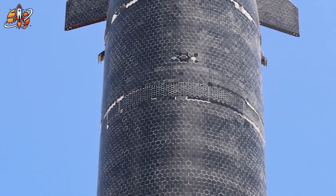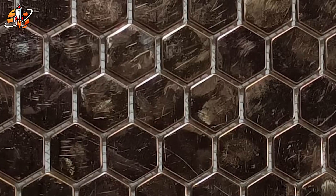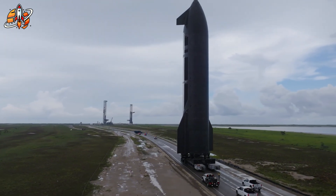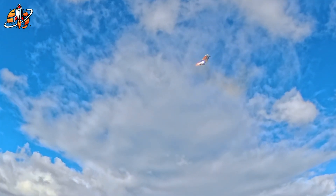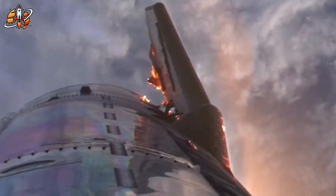But here's where it gets bold. Instead of covering every inch, SpaceX is learning how few tiles they can safely get away with. Every missing tile means less weight, less maintenance, faster turnaround. Flight 11's partial tile setup wasn't negligence — it was a stress test to define the true threshold between safety and efficiency. And the rust marks were the visual proof that even the bare steel could survive where traditional materials would fail.